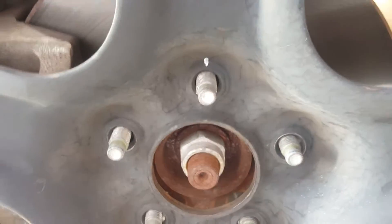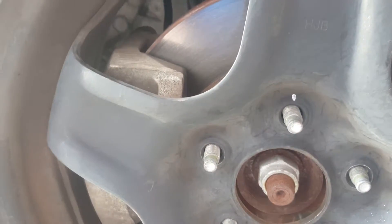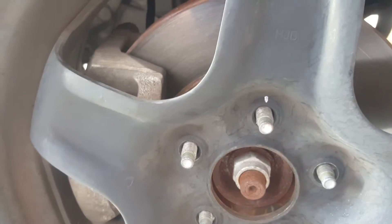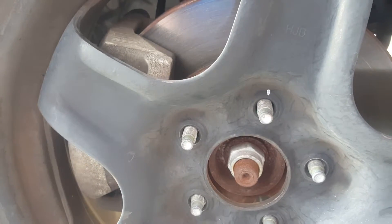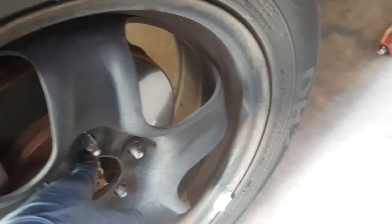First thing we're going to do is bring the vehicle off the ground so we can remove the tire safely. It's good practice to always mark the position on the wheel so I can put it back in the same spot — that way if the wheel has any runout, everything goes back the way it was. It's a good practice. Anyway, it's a 19 millimeter — already removed.